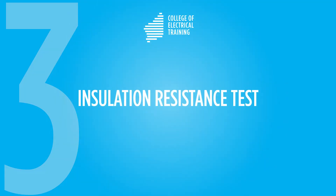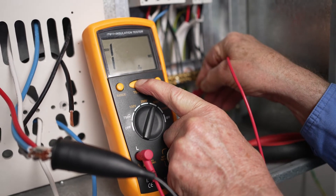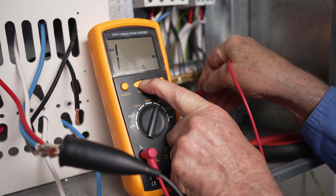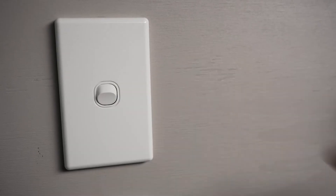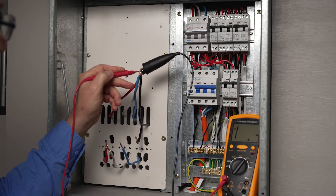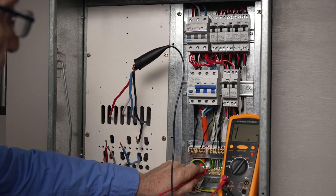Insulation resistance test. To conduct the insulation resistance test between all live conductors — actives and neutral connected together — and the earth, you need to set the IR tester to 500 volts. All circuit protection devices and switches should be on for this test. With multiple-way lighting switch circuits, you must apply an insulation resistance test to both switching positions to include all circuit conductors in the IR test. After the initial test, you should toggle multiple-way switches and conduct the test again. For a test to pass, the IR reading must be above 1 megaohm, as stated in ASNZS 3000, which is the minimum acceptable value.